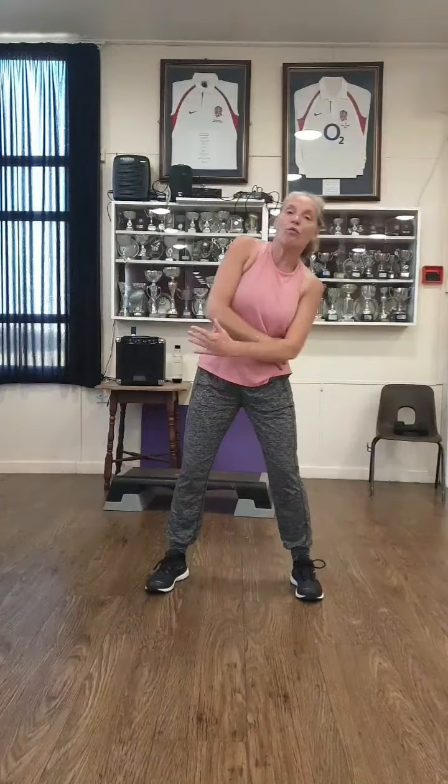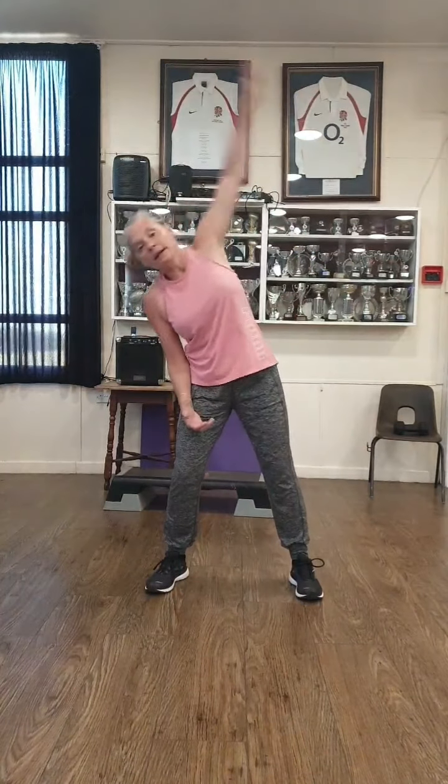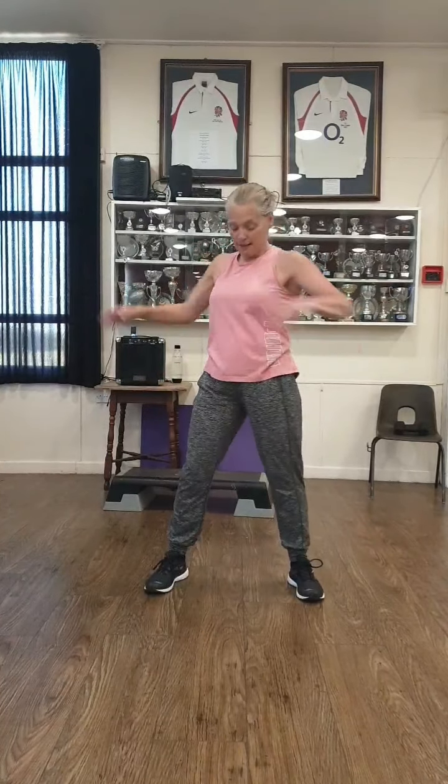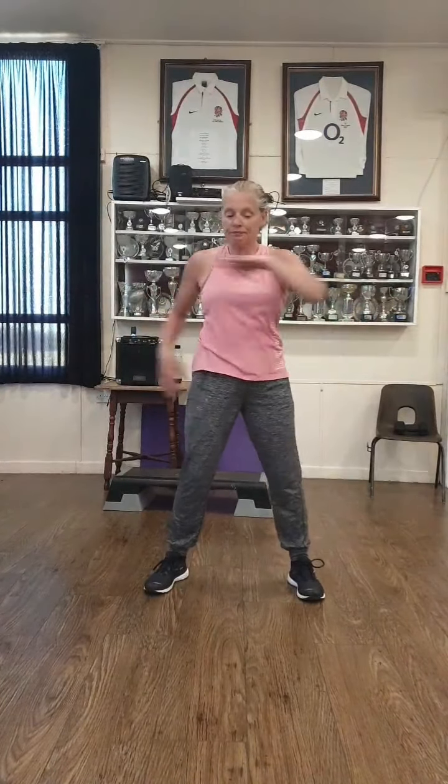Now open your head and reach. Good. So from the waist if you can, we've got four and three, two and one. Other side, reach it over. And seven, six, five, four and three, two and one. Okay, nice smooth arms coming round your body. We've got four and three, two and one.